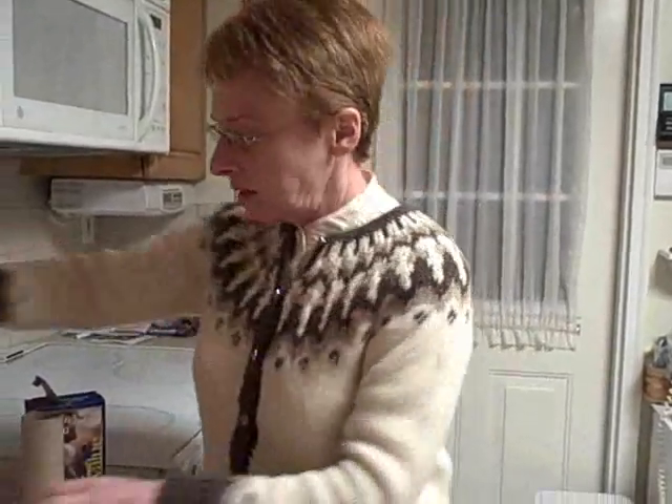We'll need an empty toilet paper roll — don't use it with the toilet paper on it. And we'll need a candle. This is my candle, glowing bright. And of course you'll need your matches, and two glasses.